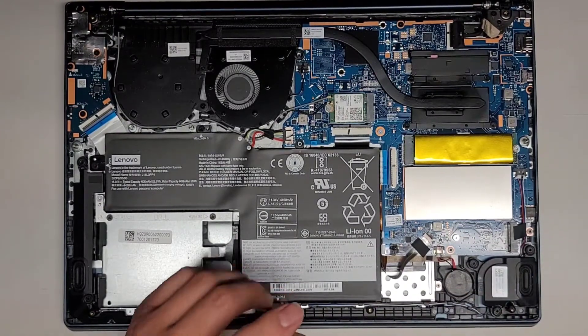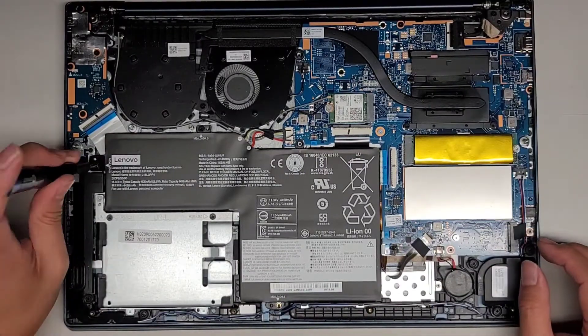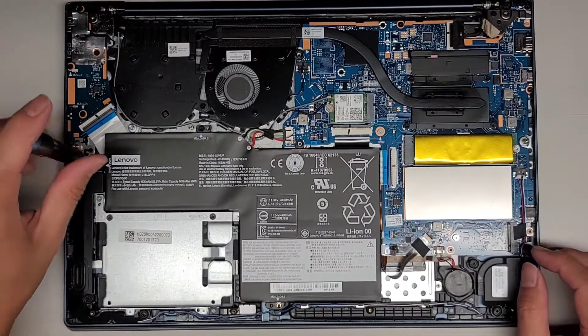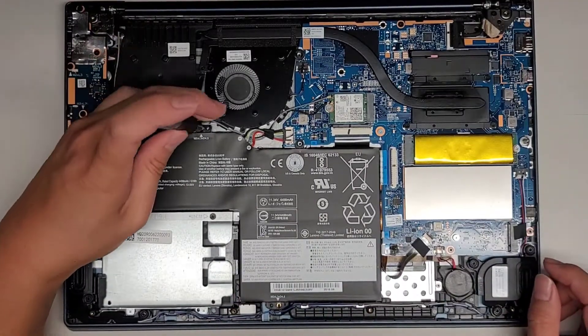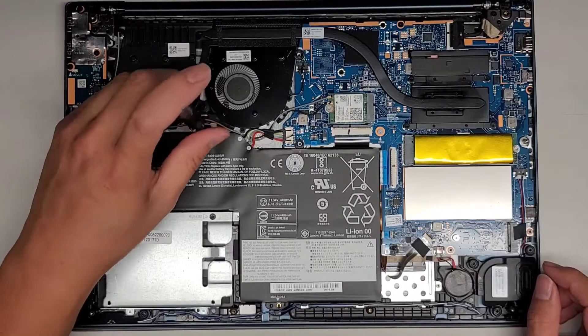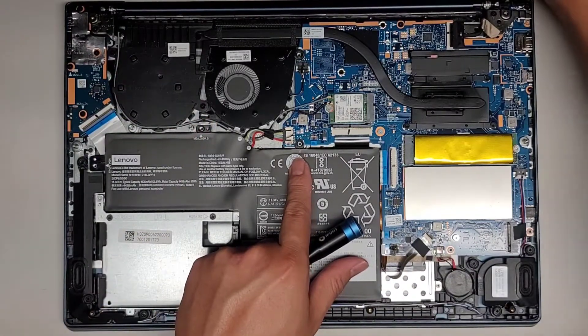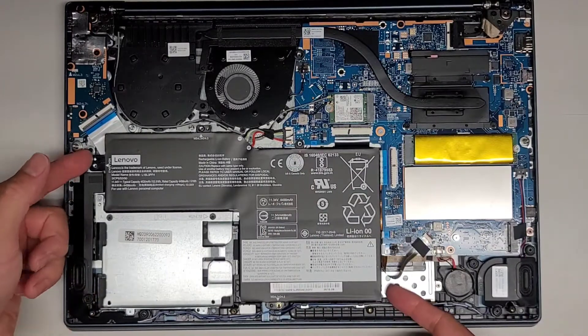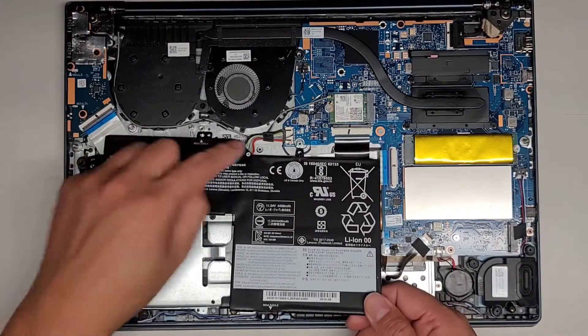We're going to remove all these screws. You want to keep all the screws in order again — they are different size, shape, and lengths. You don't want to mix them up and end up damaging something putting them back in the wrong place, so keep that in mind. They put a red X here telling you that you shouldn't put a screw there.